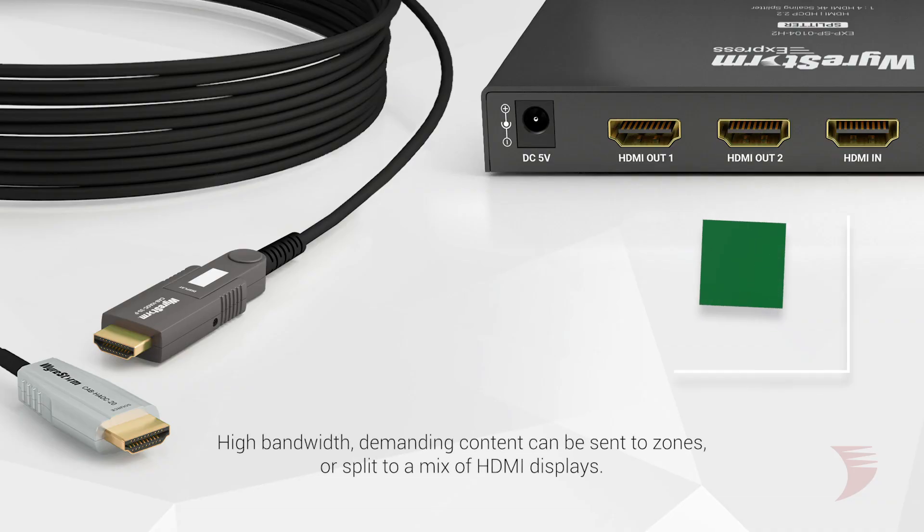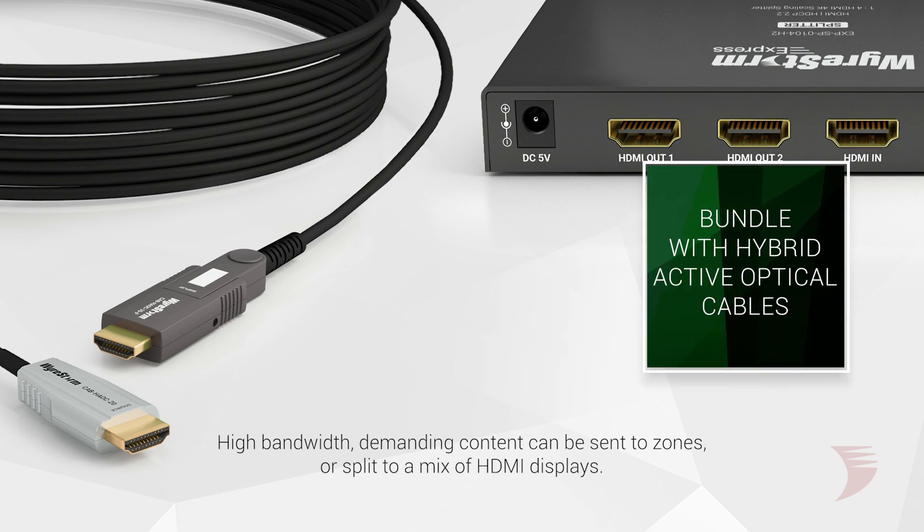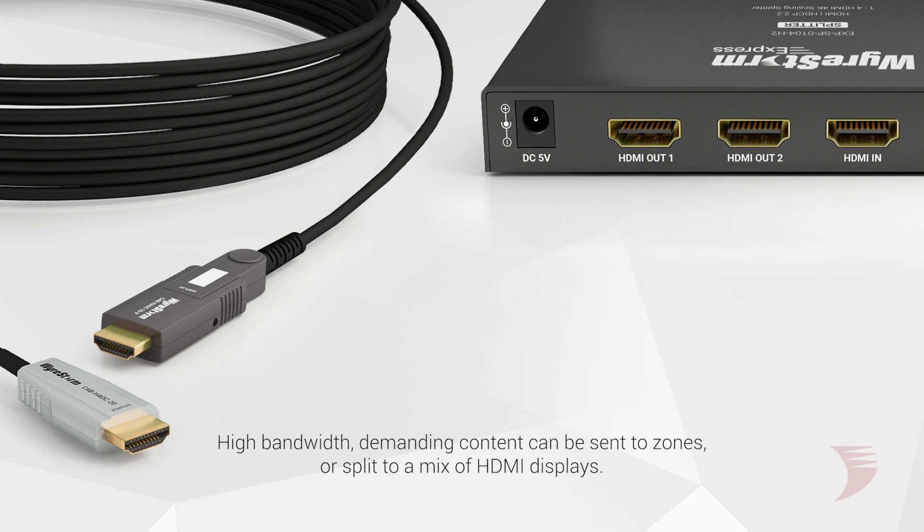The H2 splitters are a perfect cost-effective alternative in place of a scaling receiver. Coupled with WireStorm's hybrid active optical HDMI cables, 4K 60 4:4:4 signals can be driven long distances to a zone and split to either 4K displays or a mix of 4K and 1080p displays.